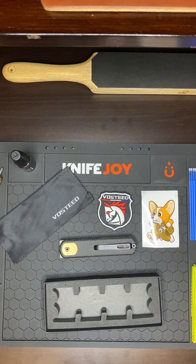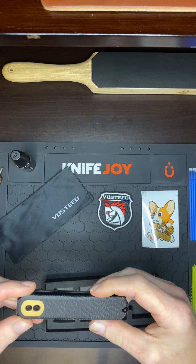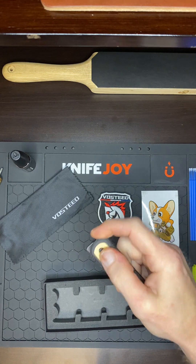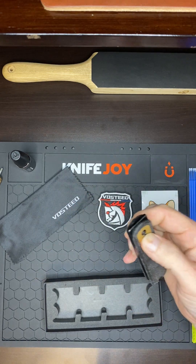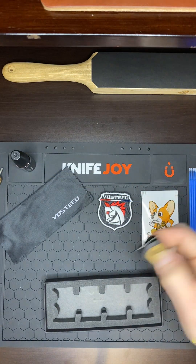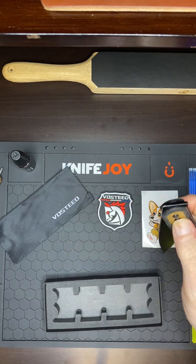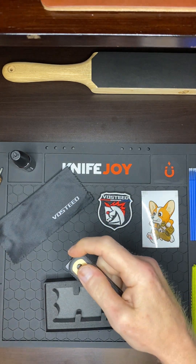All right guys, I'm back — sorry about that. I actually had to clean some of the oil off this thing. It came completely drenched and saturated in oil. I couldn't even get it to flip because the flipper tab had so much oil on it. I won't complain though — at least it won't rust. I thought something was wrong with the knife at first, so I had to pause the video. After I worked it a little bit, flicked it a few times, and cleaned it off, it seemed to be fine.